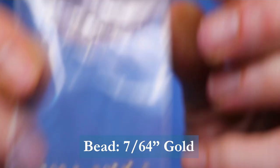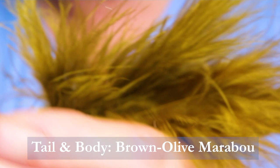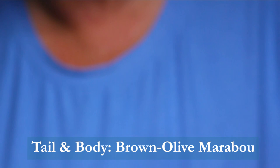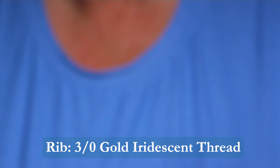The thread I'm using is just a medium olive color. For the tail and body, I'll be using marabou in a brown olive color. I also have some other colors I'll be showing in the video. For the rib, I'm using Semperfly iridescent thread in gold. If you have gold wire, use that — I didn't have any gold wire, that's why I use this, and it works really well, it's very strong. And then for the tail flash, I'm using Semperfly in blue crystal flash.